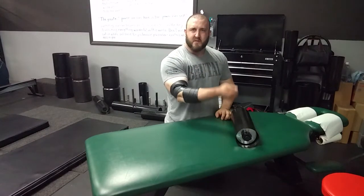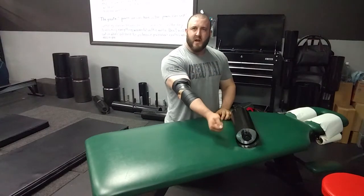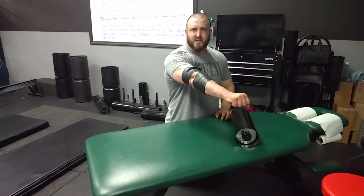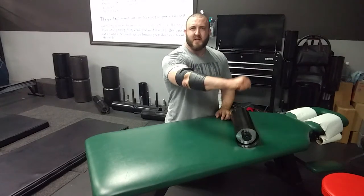Once you've done that, do some bicep flexions — just squeeze your bicep and do about 10 of those curls. Then do tricep extensions, pressing down and flexing the tricep. Again, do that for about 10 times.